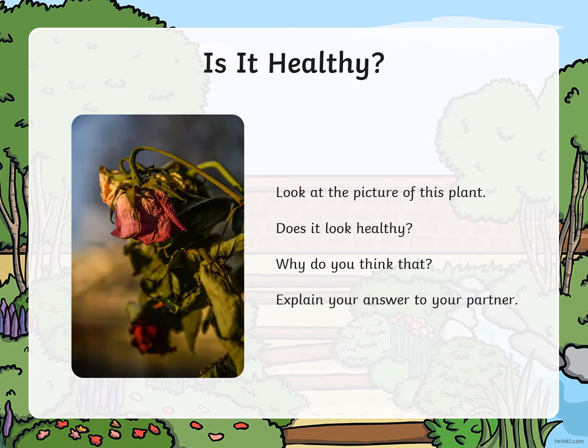Is this plant healthy? Look at this picture. Do you think it looks healthy? Why do you think that? I want you to explain your answer to someone at home — why is this plant healthy or unhealthy? What can you see? If you were in the shop, would you like to buy this plant? No, because it's not healthy. It's dead.